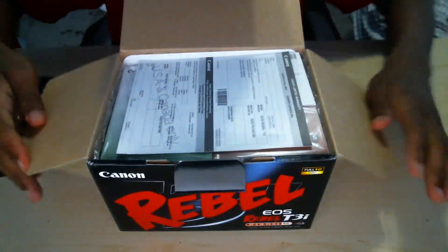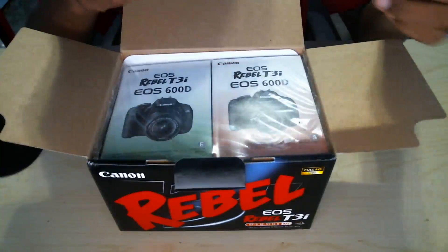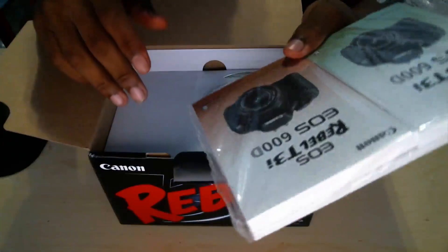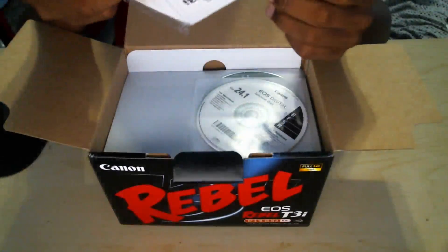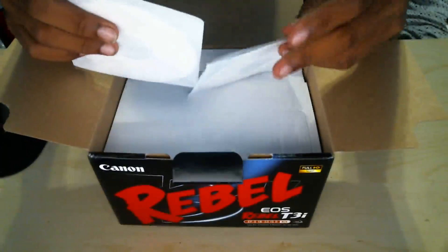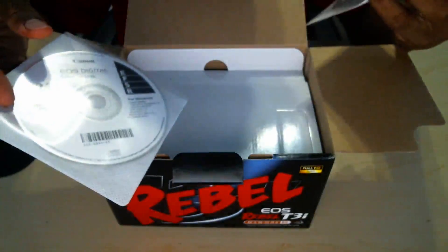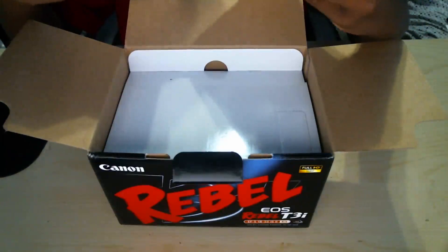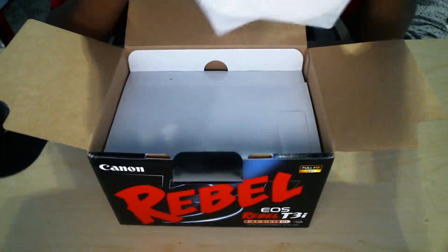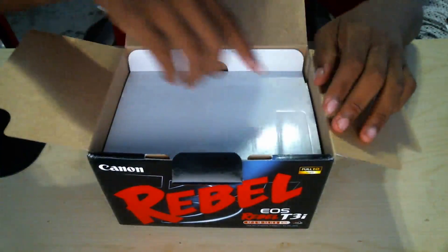First thing we get when we open it is some limited warranty stuff, which I most likely will not be using, so we can put that to the side. Next we have our manuals — I may use these since this is my first Canon T3i. Then inside we have some CDs with software: EOS digital software, one for Windows and one that works for Windows and Mac. I won't be using those — I'll probably just download them from the website.